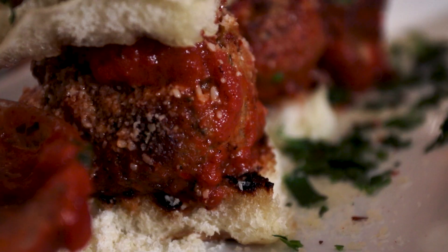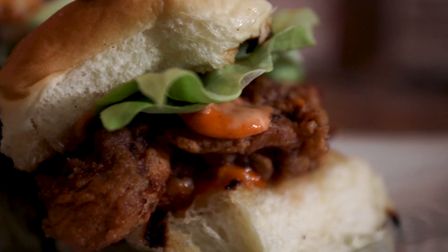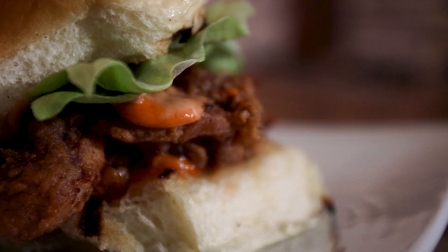What's up, everybody? Today I'm making two different kinds of sliders for game day. I have my sausage meatball slider with some nice salty parm on there and that nice marinara sauce. And then I'm going to do my spicy fried chicken sliders as well.